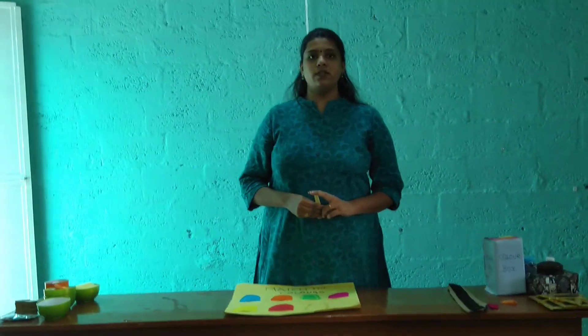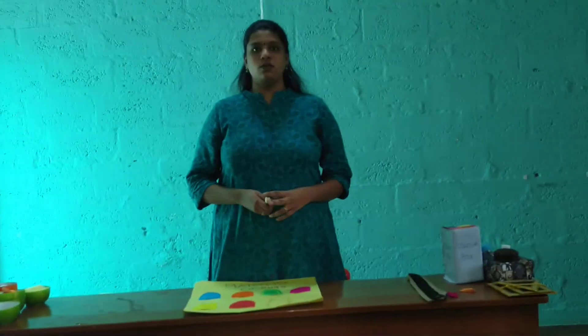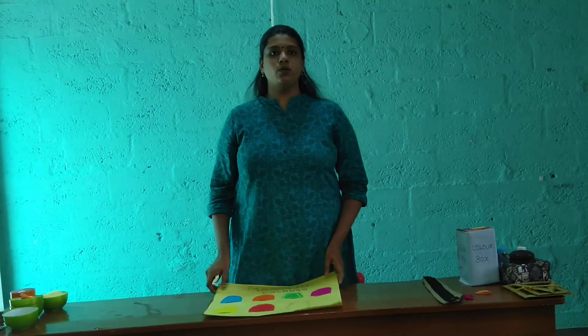Fine motor skill activity is a coordination of small muscles, hands, brain, and eyes. By coordinating all these three organs, we are going to do this fine motor skill activity. I have taken two topics for this.